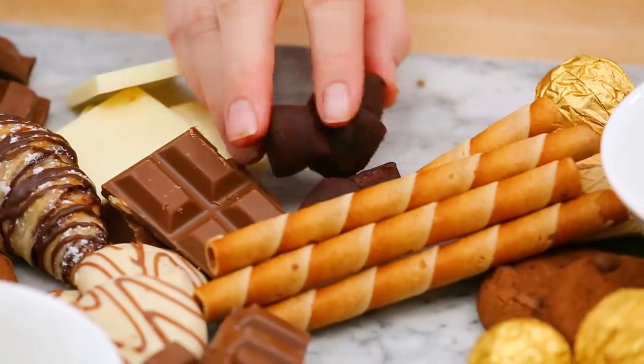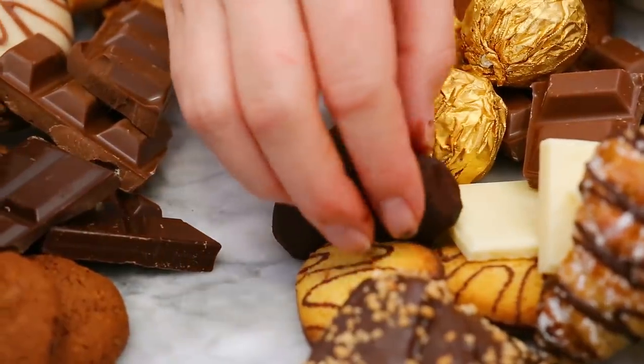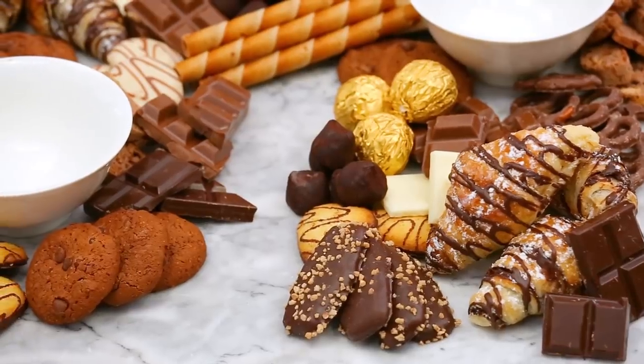And if your guests are in the mood for something really decadent, I also have a couple chocolate truffles that I'm going to nestle onto this board. They're seriously nothing richer.